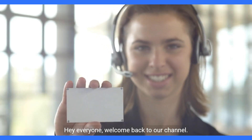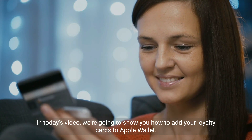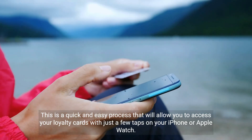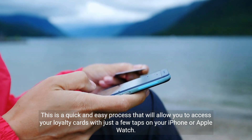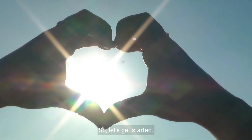Hey everyone, welcome back to our channel. In today's video, we're going to show you how to add your loyalty cards to Apple Wallet. This is a quick and easy process that will allow you to access your loyalty cards with just a few taps on your iPhone or Apple Watch. So let's get started.